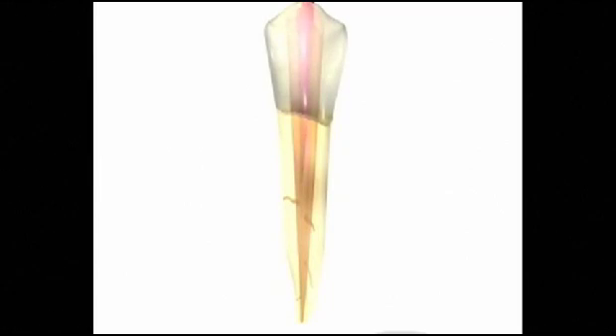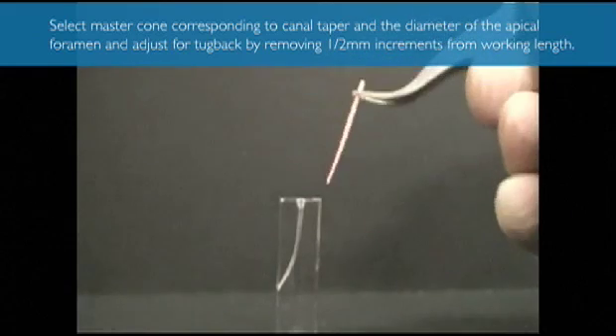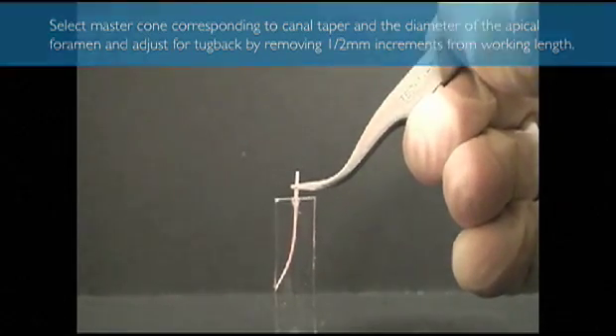Standard gutta-percha is fit to the last size instrument that you use when you're shaping the canal. Whether you're using a resalan cone or standard gutta-percha cone, you want to achieve what's known as tugback. You want the cone to fit within about a millimeter of your established working length, and then that last millimeter, it feels very good when that gutta-percha is tight. You push it down that last millimeter approximately, and then you have what's called tugback — meaning you pull on it a little bit and it doesn't just come out right away. If it comes out right away, then you have to go back to some instrumentation to create perhaps a better flare, or try a different size gutta-percha cone so that you have that tugback.